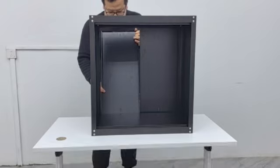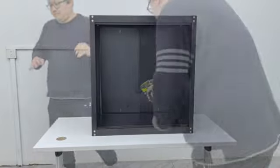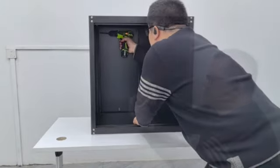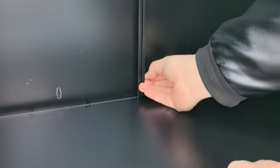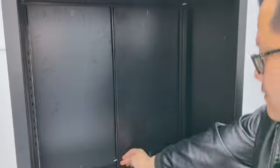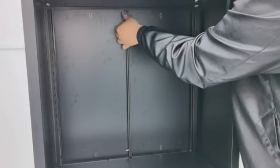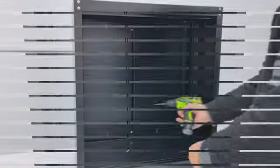Install another A. Connect the two A pieces with screw F. Tighten screw F.